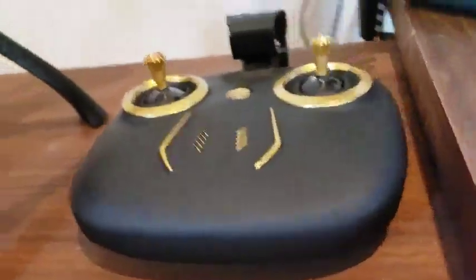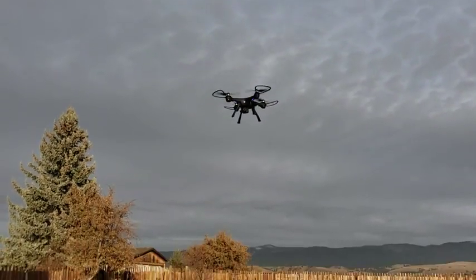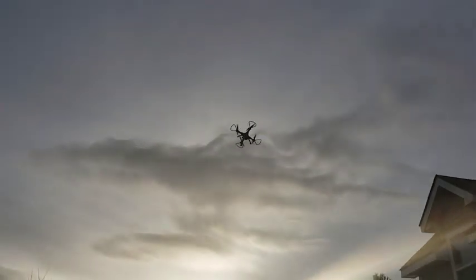They work very well and this controller is great. It has excellent range. This thing will even alert you a couple of times before your battery is about to die, and then automatically return back to your starting point and land safely on the ground.